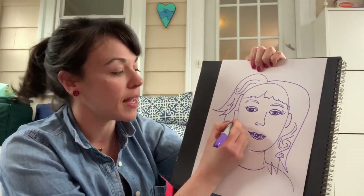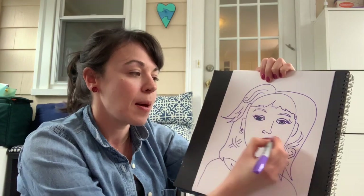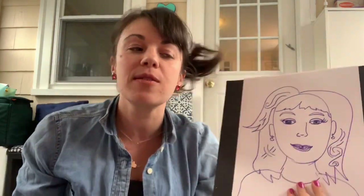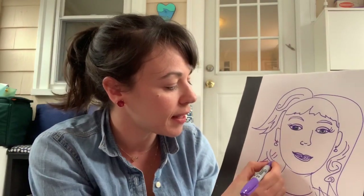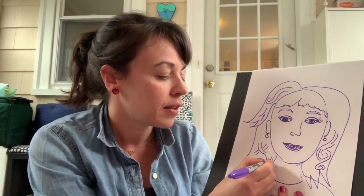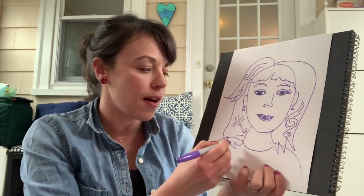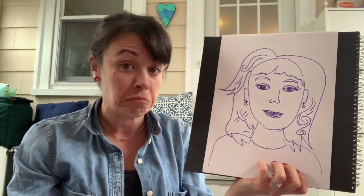My ears are pierced, so I am going to show that. But when I was in fifth grade, my ears were not pierced — I waited a really long time. You could decide to play and add fancy jewelry you don't have, or maybe add a shirt. So that's one super basic, simple way to create a self-portrait.